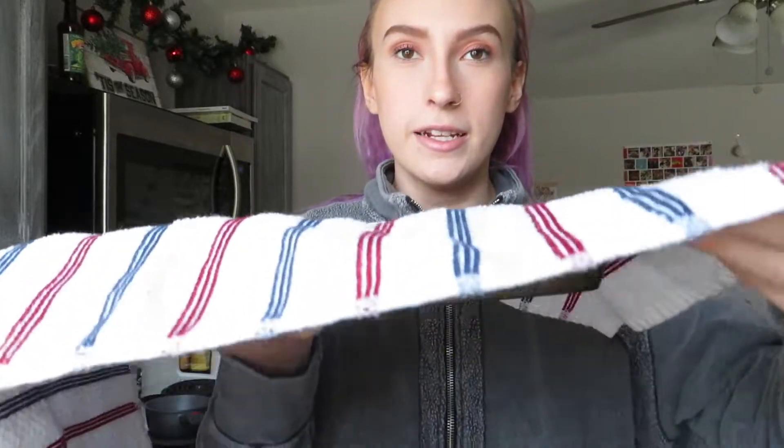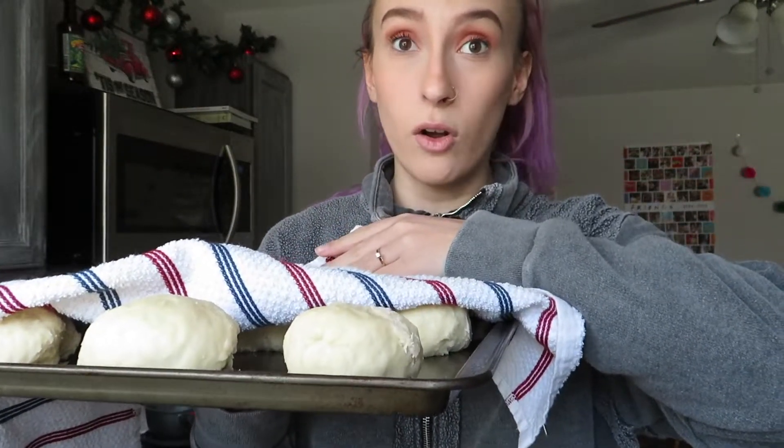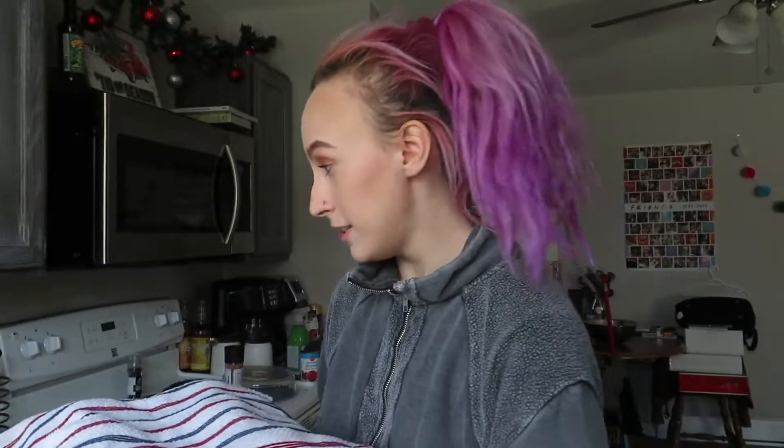These are my buns — they've been sitting for 45 minutes now and they have not risen at all. Nothing. They haven't gotten bigger from the size I rolled them at. I checked the timer and there's 25 minutes left on the one hour timer.